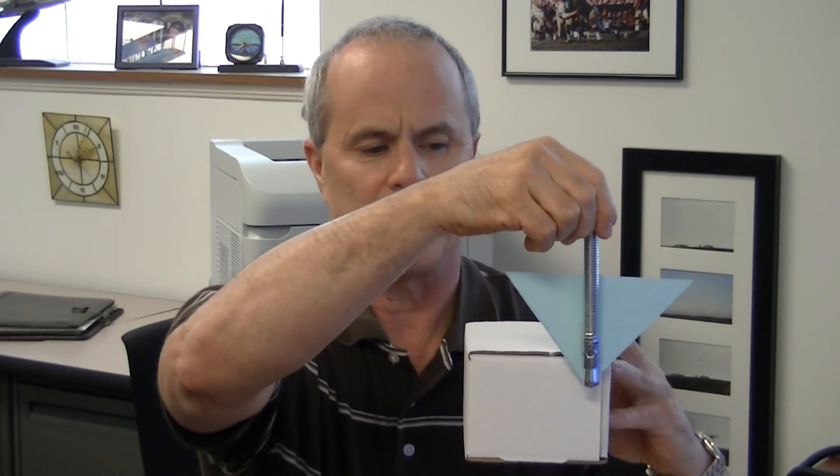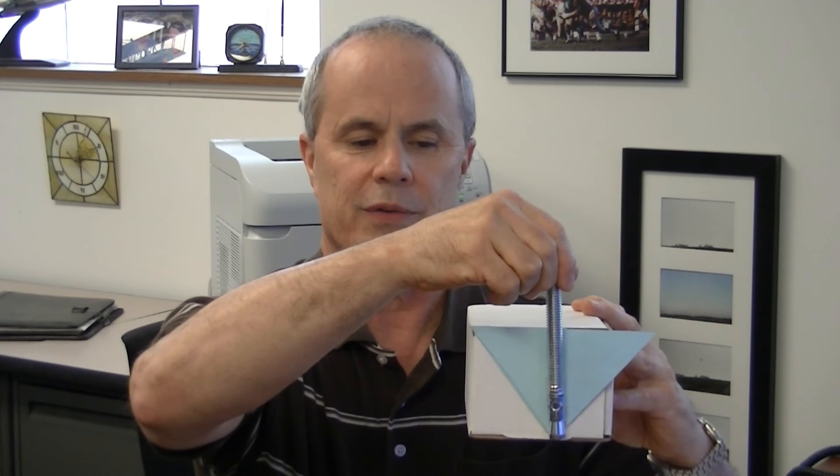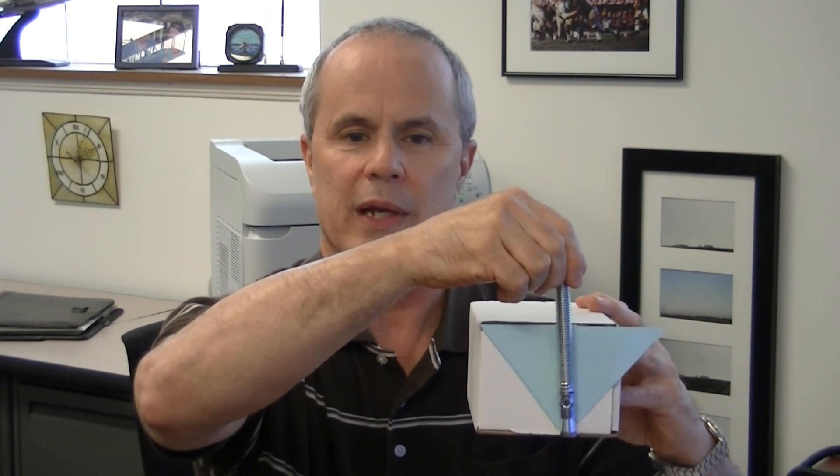The other critical distance we have is the edge distance — that's the distance from an unsupported edge of concrete. Using this box as a prop, pretend this is concrete and this is the unsupported edge. You need to keep the wedge anchor far enough away from the edge so that the expansion forces don't overlap the edge of the concrete. The rule of thumb: for a half-inch wedge anchor, keep five anchor diameters away from the edge, and for a five-eighths it would be three and a half inches.